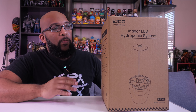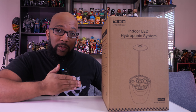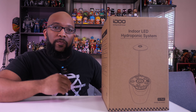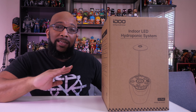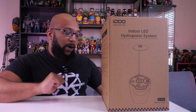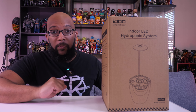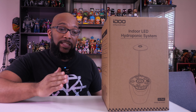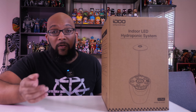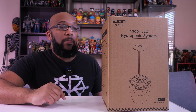Hey everybody, Jeremy here. Today we're going to be checking out one of these indoor hydroponic growing systems. This one is from a company called IDU. If you check out Amazon, you're going to see a bunch of different models from this company. This particular one has a model number of ID-IG305. This is the six pod model, the black version — they also sell a white version. And this one only cost me $49.99, which is a pretty good price.